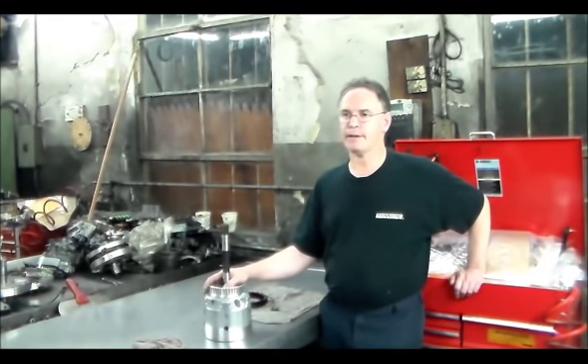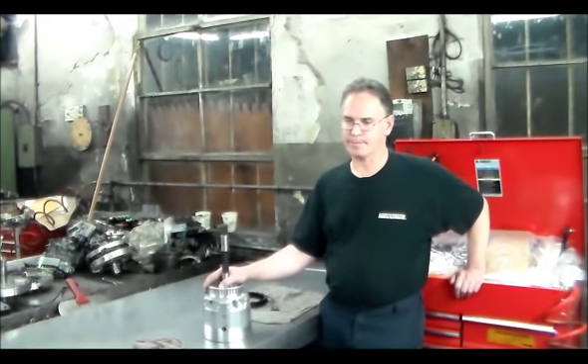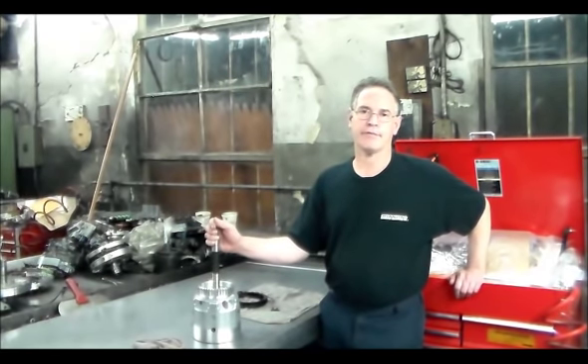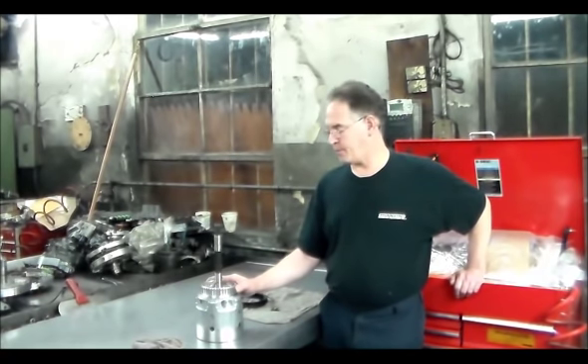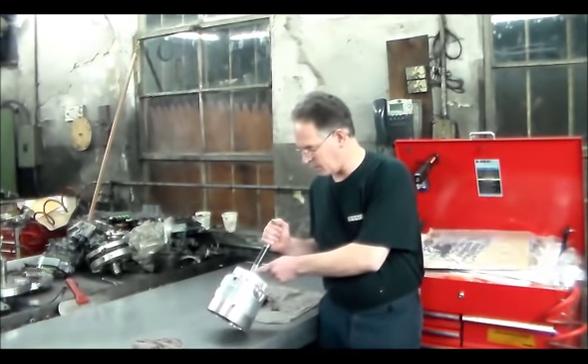So whenever I get these transmissions in — typically 04s and 05s are where I've seen issues with the drums — I tend to change the drum. But on this particular one, I believe it burned out because of the leak from the front. I'm going to show you how I check the drum to confirm it's holding pressure on the 3-4 clutch and not leaking. There's the 3-4 apply hole.